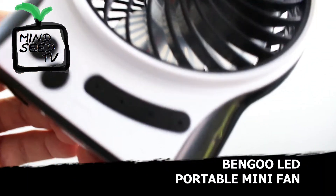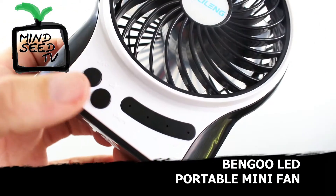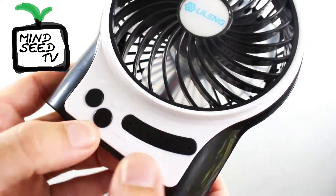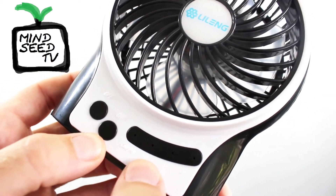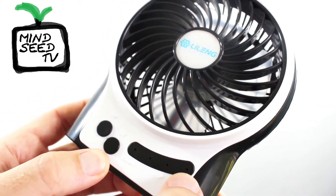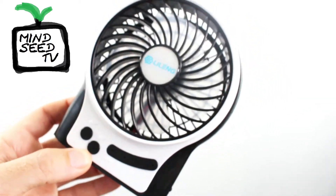So here's the fan. You have some basic buttons on the front: you've got your on button, your off button, and little lights to show you what setting it's on. If you press on once, it goes to the lowest setting. Press on again, it goes to medium. Press on a third time, and that'll be fully high-powered air blowing on you.